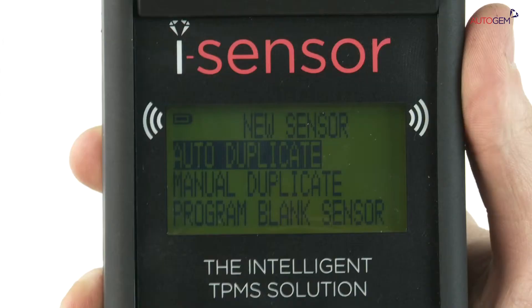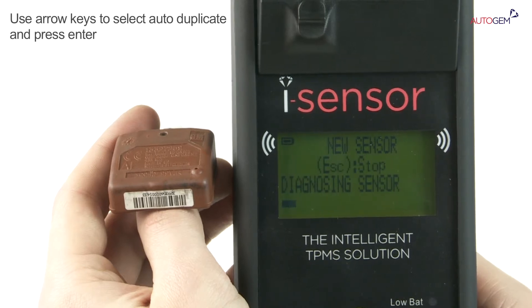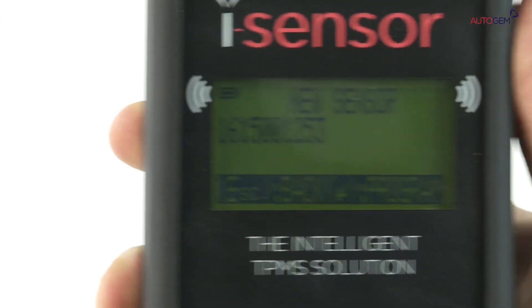The three ways to create a new sensor are then displayed. Use the arrow keys to select the auto-duplicate. Hold the tool with the old sensor adjacent to one of the two LF antennas at the side of the tool display. Press the Enter key. The iSensor tool will now activate the sensor and display the ID code of the diagnosed sensor.